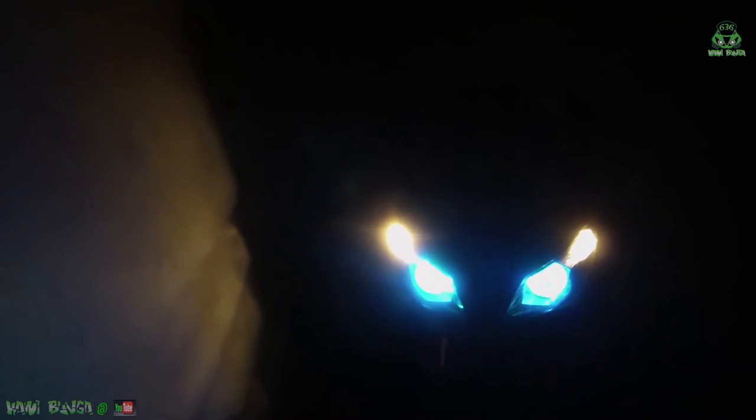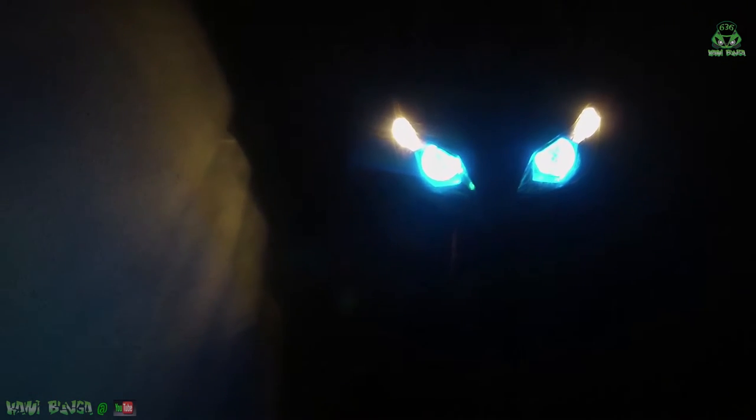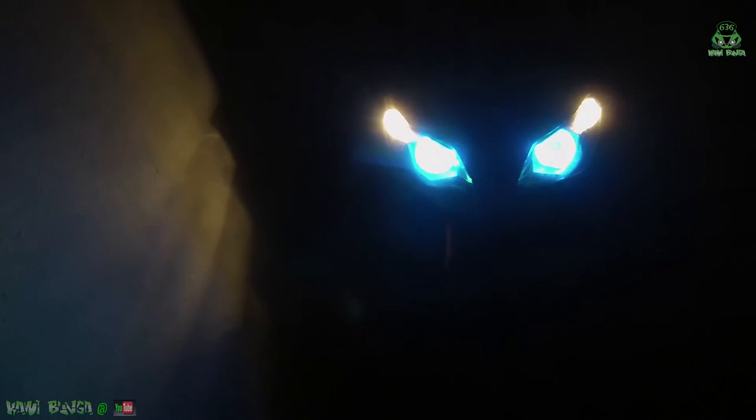I'm definitely going to change these side marker lights to green, blue, or maybe bright white, because they kind of throw it off. But the blue halo with the demon eyes is really, really nice — it really sets it off. The projector is sitting right about where the stock unit does. I've already been on the street; I just need to adjust them up a little bit, but they look pretty good.